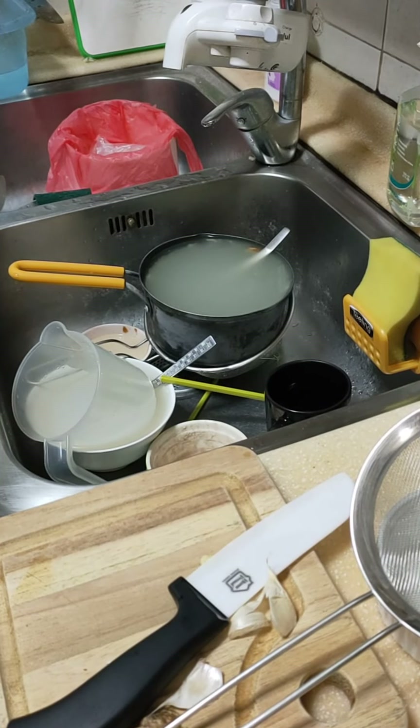Welcome to how to use the dishwasher. First of all, you need to get all these dishes rinsed off and all the debris taken away.